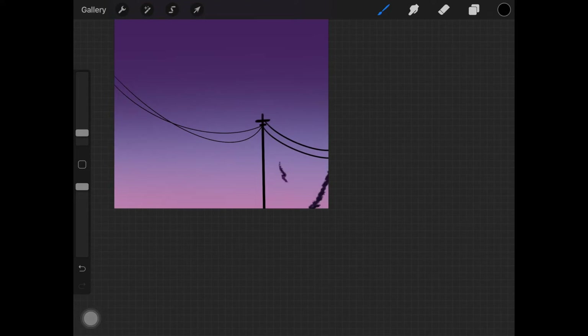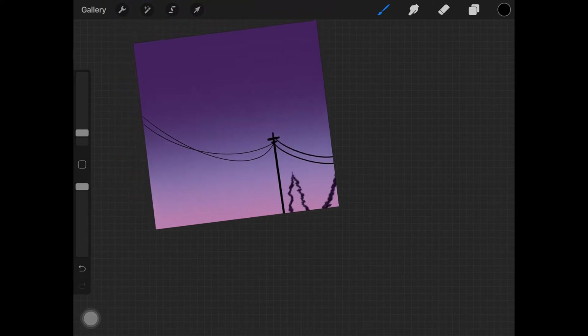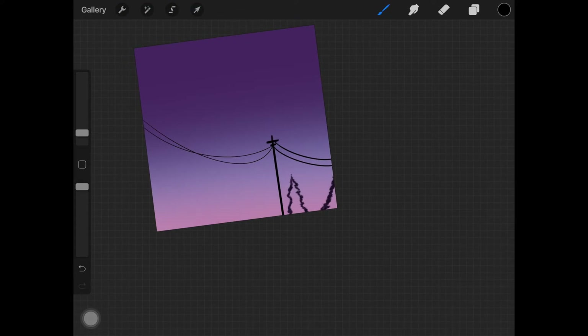What I'm basically doing here is first creating the silhouette of the tree and then filling them up with the same color. I am using dark black color for all of the elements that we are drawing on the foreground.